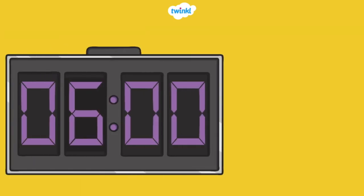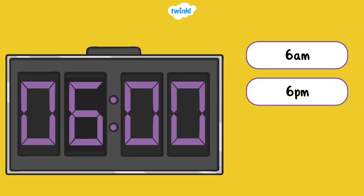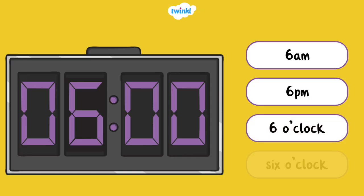Now let's try writing time in hours. There are several ways to write the time in hours. The time can be written as 6am, 6pm, 6 o'clock, or written out in words: six o'clock.